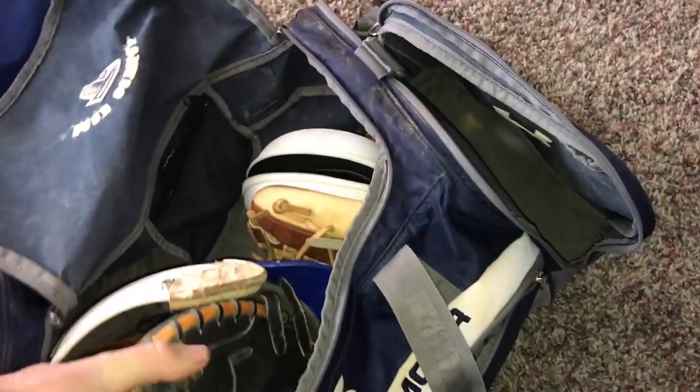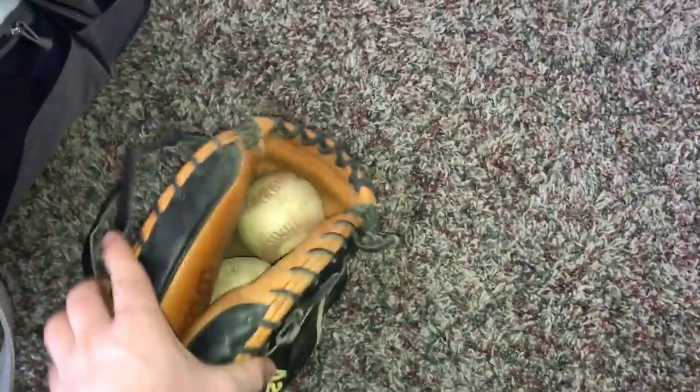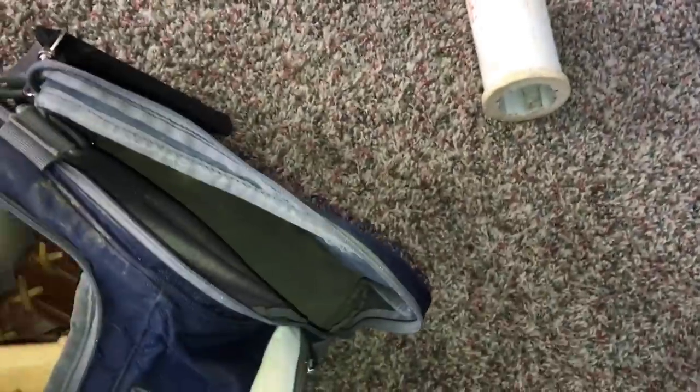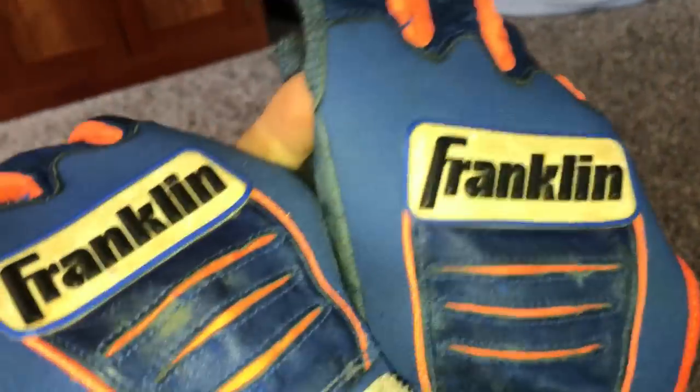Next up is going to be my catcher's mitt. I keep two baseballs in it to keep that good shape so it doesn't collapse because I keep it in my bag. This is my Wilson A2000 Pudge. In here I have the EvoShield thumb guard. Next up will be my pitching glove — this usually will be switched with either my Heart of the Hide or this. I keep a ball in the pocket. Next up, my batting gloves. These are Franklin Customs — blue and orange with white. These are very, very good batting gloves. I definitely recommend them, and they last a lot longer than you would think because of this type of material. The only ripping is right there.